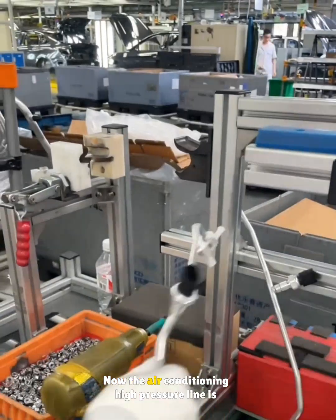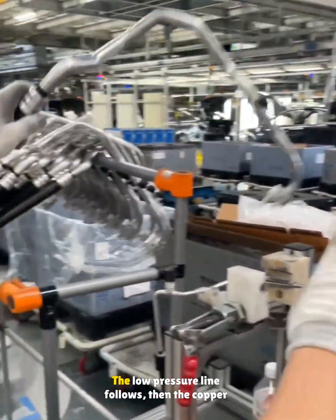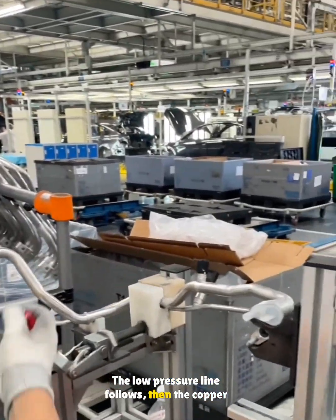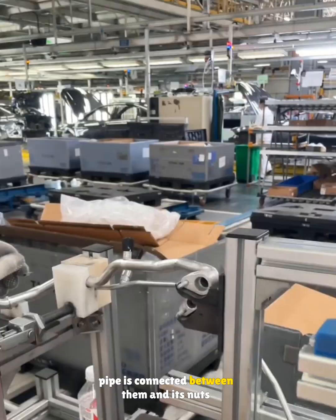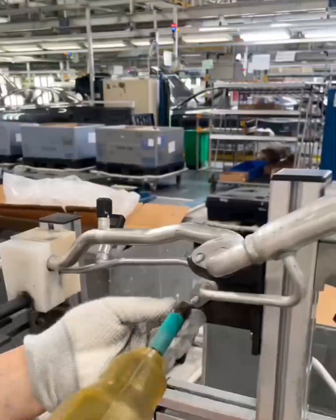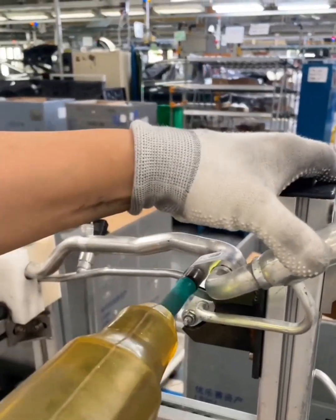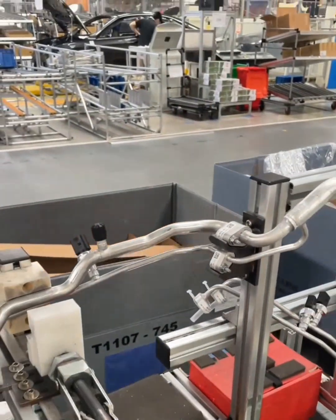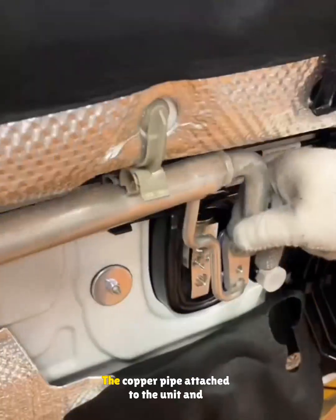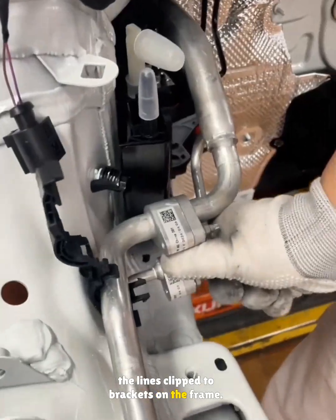The air conditioning high pressure line is installed after its cap is removed. The low pressure line follows, then the copper pipe is connected between them and its nuts tightened. The assembly is removed, the copper pipe attached to the unit, and the lines clipped to brackets on the frame.